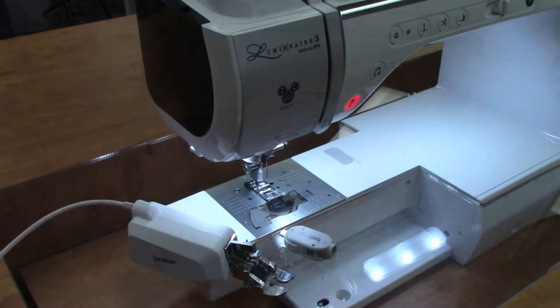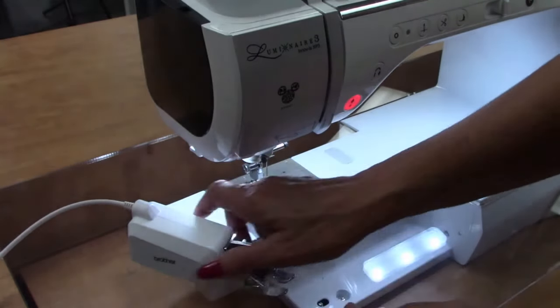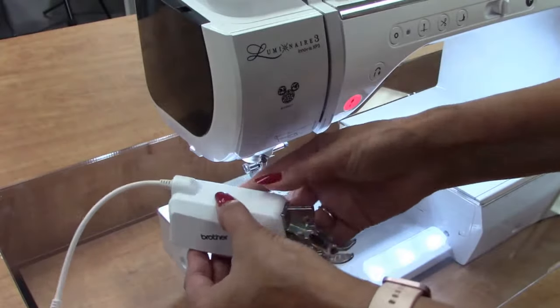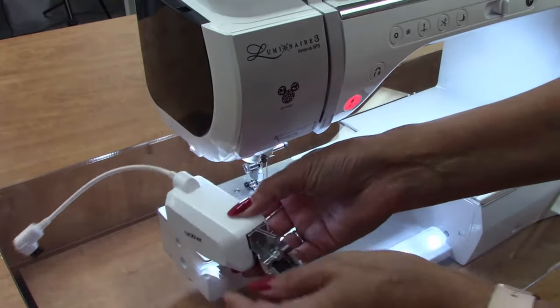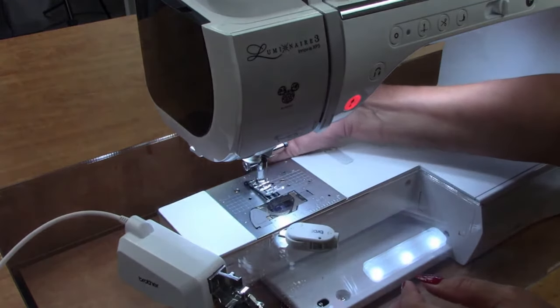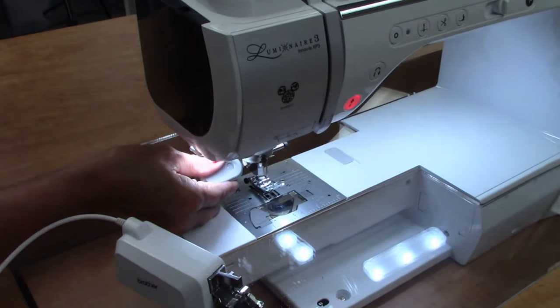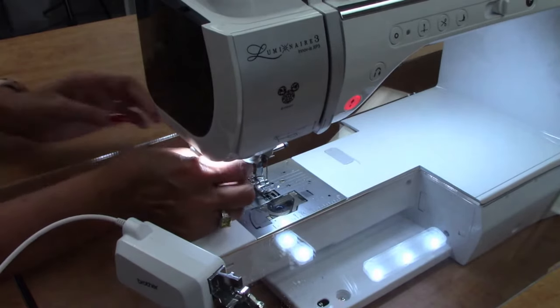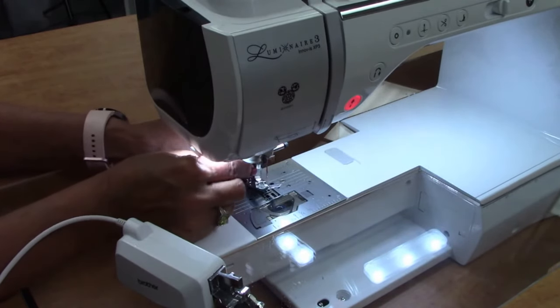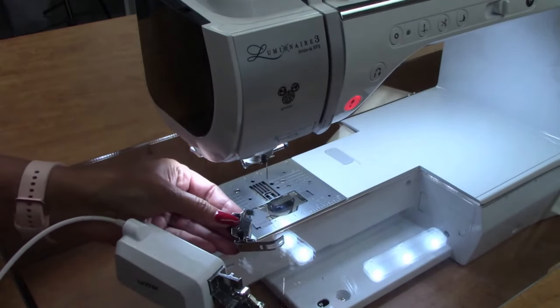I wasn't sure who was a super newbie at using your machine, so let me show you the Move-It foot — I call it the skinny mini. It plugs into the back of your machine. It's very easy to install unless you're leaning over a camera. Just unscrew here — you don't have to use this, but if you have it on your machine, you should try it. I'm just taking my J foot off.